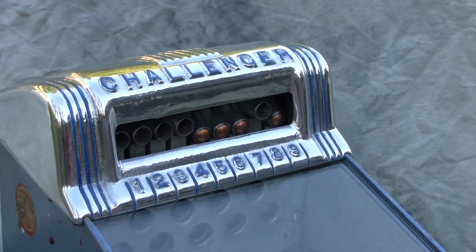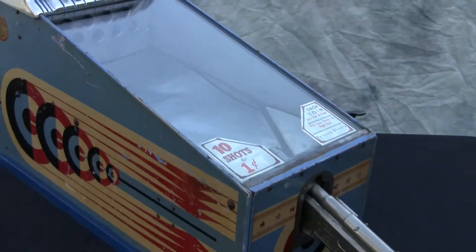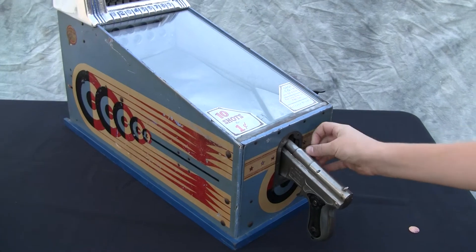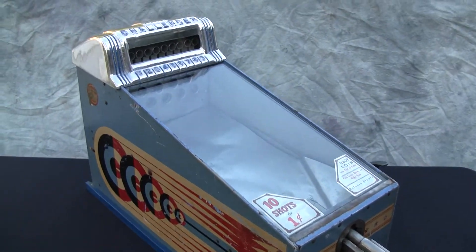If you were really good, you're supposed to be able to hit one through nine in a row. Let's try it again, see how we do this time. We can do a couple of rapid fires this time to show that the gun is working in really nice shape.